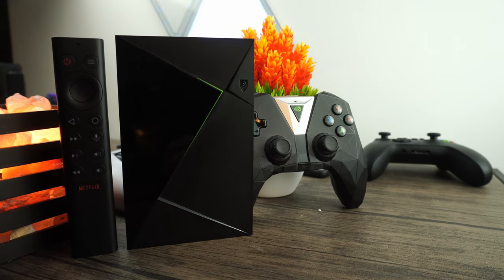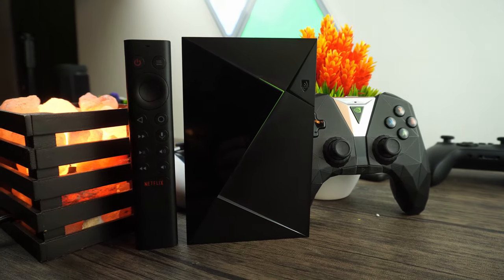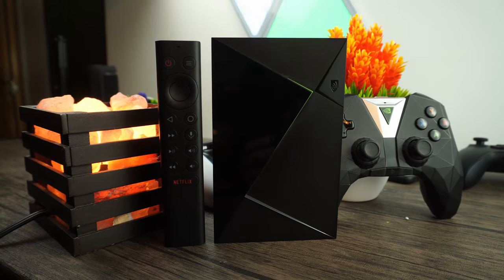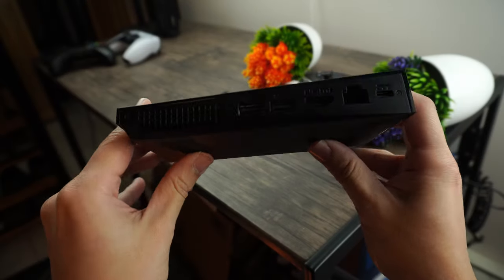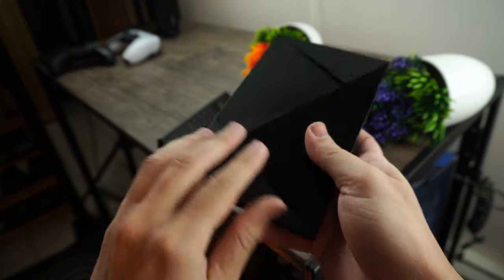I've been using the Nvidia Shield TV Pro for over a year now and this is a truly fantastic device. I'm very glad that Nvidia updated the Shield TV and gave us this product, as this is one of the most interesting streaming boxes on the market in my opinion. You can play AAA games on this, watch your favorite shows through just about any app, and even play emulators, all to your liking.